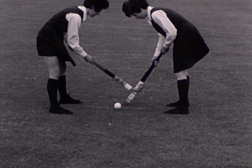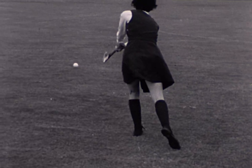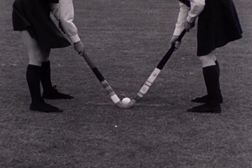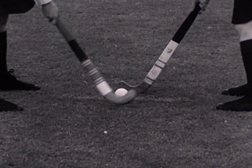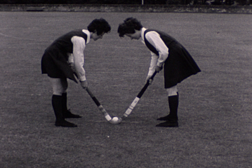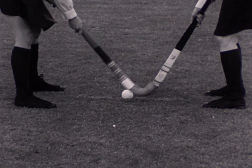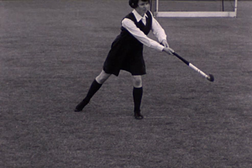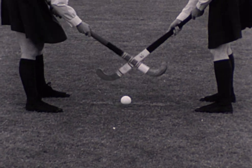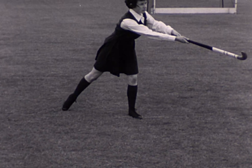For the bully off, the players stand with their feet square and the blades of their sticks facing. In this first bully, the player pulls the ball towards her and passes ahead to the left. The hands are well apart on the stick as the bully is made. Watch how she moves her right foot out of the way as she pulls the ball towards her. These shots, incidentally, are shown in slow motion.